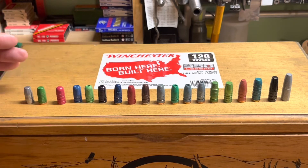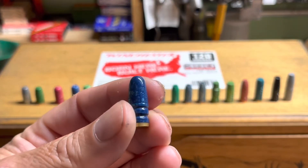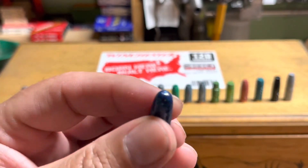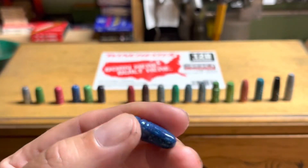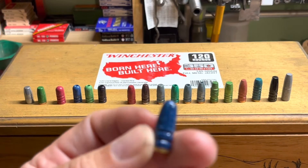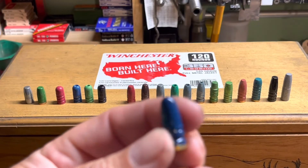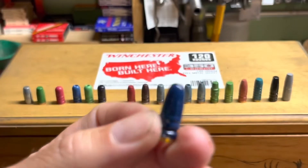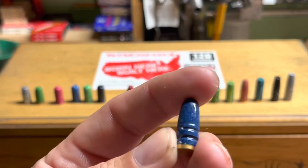This is the old school Lyman 358 315 round nose — been around for a long time. They also make a 250 grain version which I've looked for but don't have yet. It's a nice bullet — not really ogive-heavy, but it performs well and shoots pretty well.